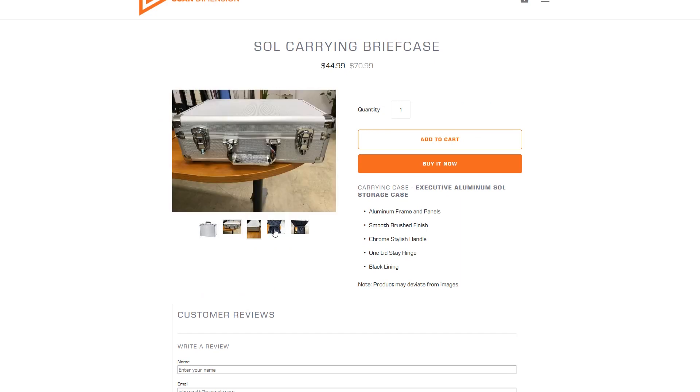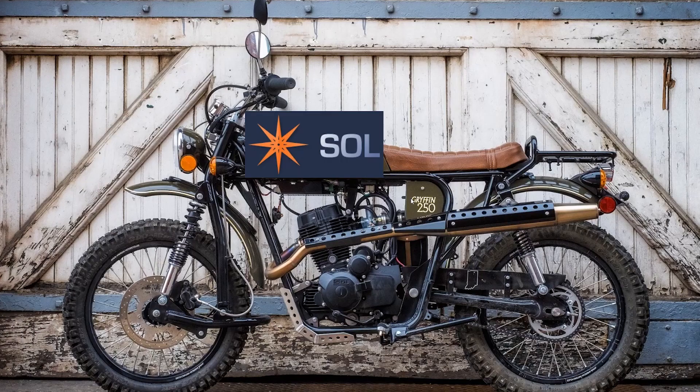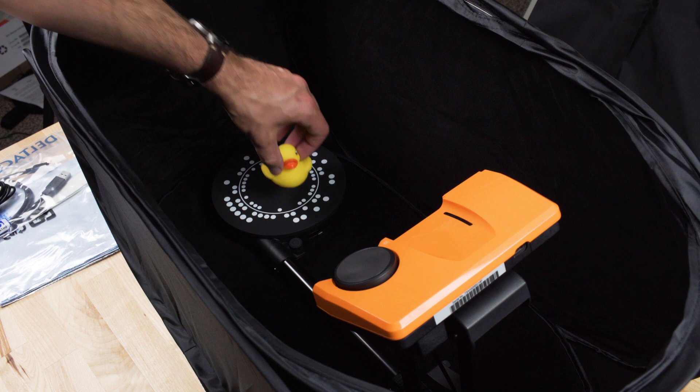Once the scanner is built, you just need the sole software. Currently, the software is only available for Windows, though their website states that an OS X version will be coming soon. Once installed, the software is very simple. The ScanDimension includes a rubber duck in the box, so of course this is what we'll scan first.